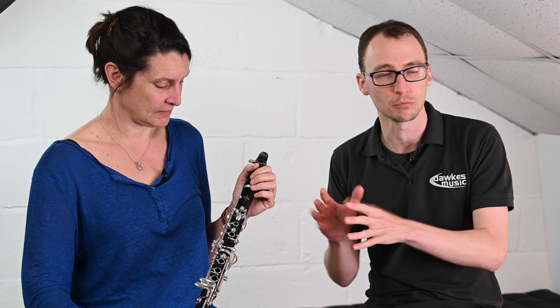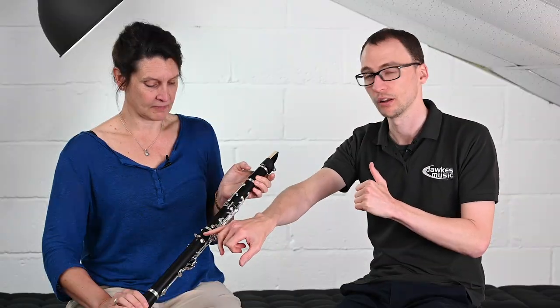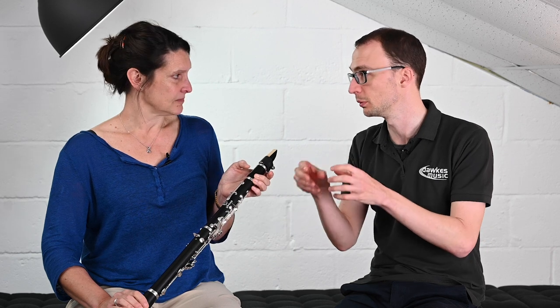In terms of where it sits in the range from spec, there are a couple of things they don't do — maybe to keep the price down and make it more affordable — so there is a fixed thumb rest here as opposed to an adjustable one, though you can always add an adjustable one afterwards. That adjustable thumb rest comes in at the E12, which is the next one up, and we've done a separate video about the E12.